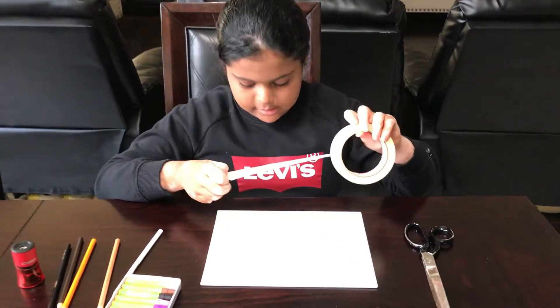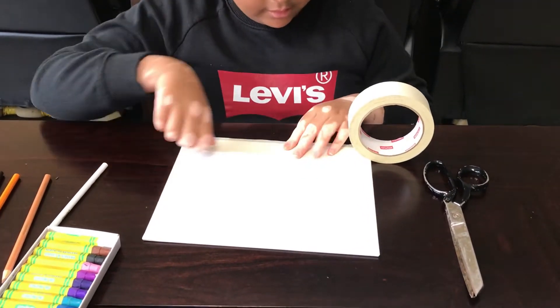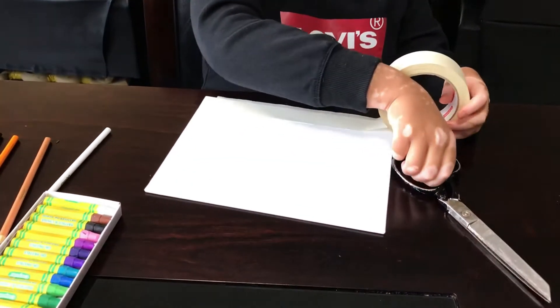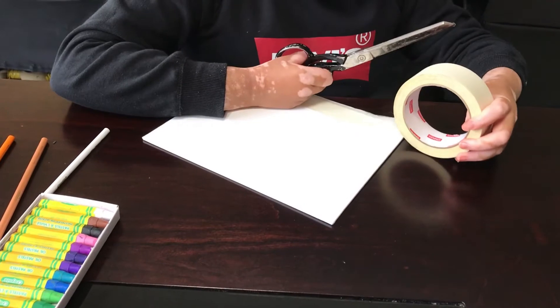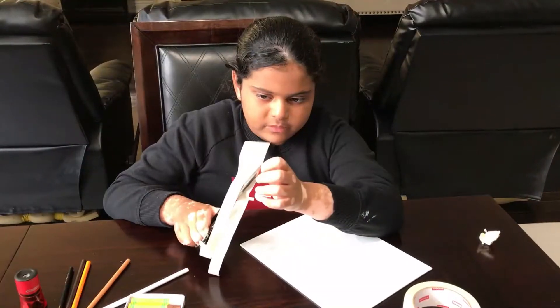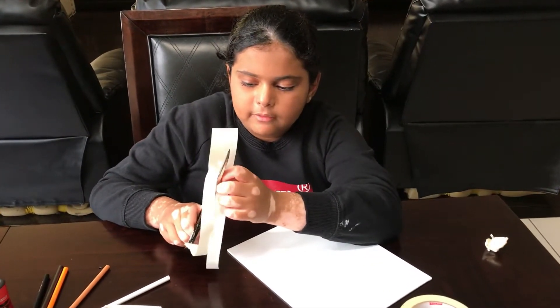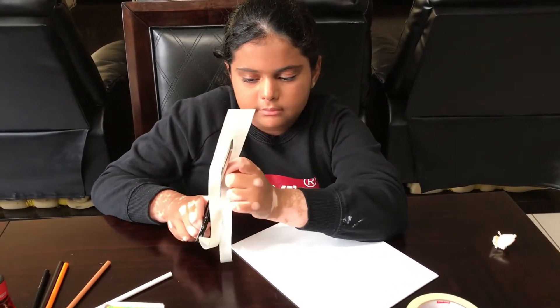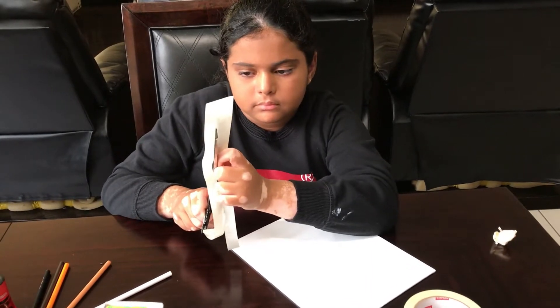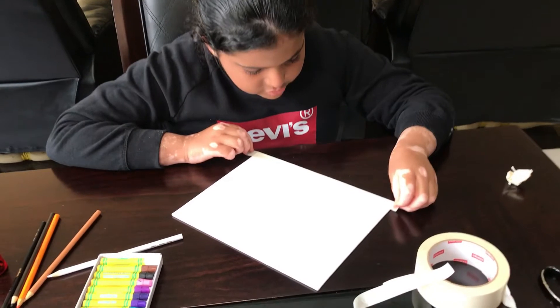So the first step is to take your tape and put it like that, and use your scissors to cut the rest. You can cut the tape in half to make it smaller. Then you cover the edges nicely.